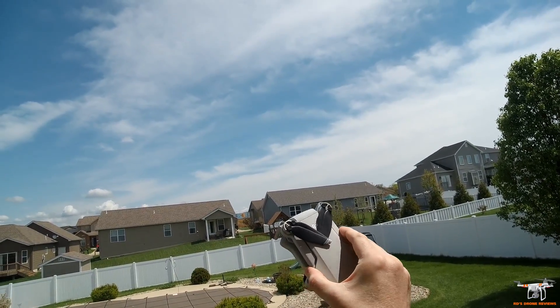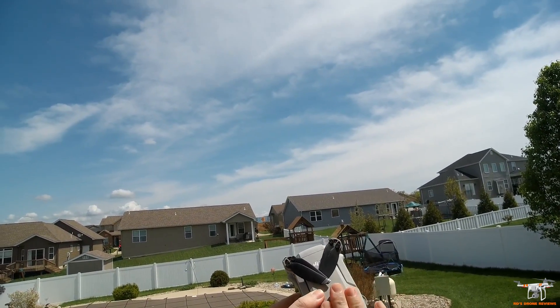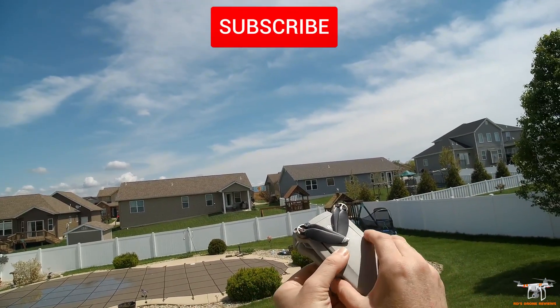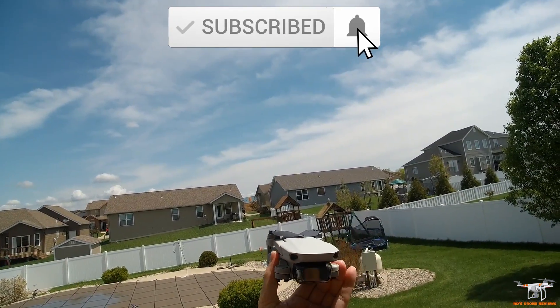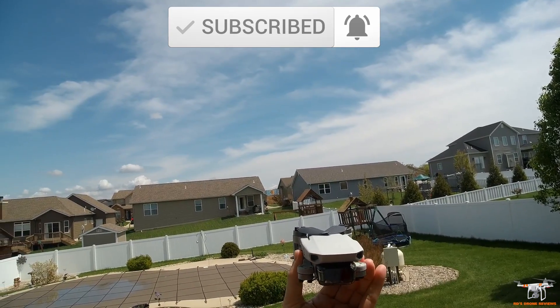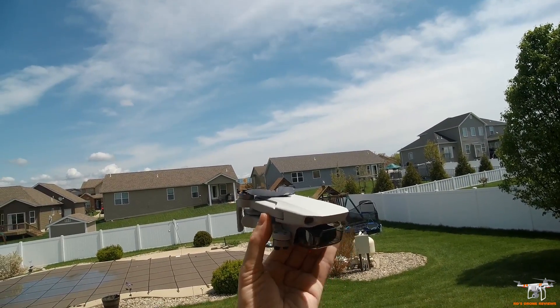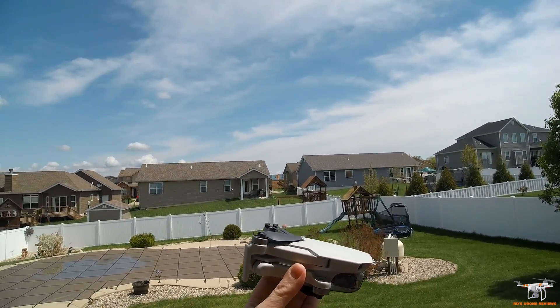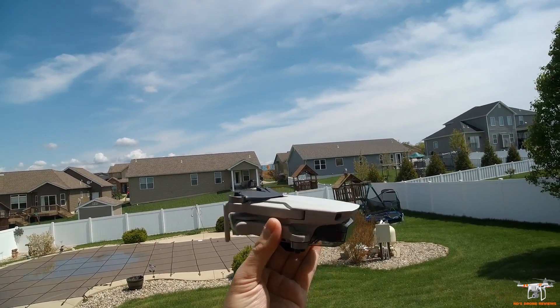Hey guys, welcome back to the channel. Today I want to take a look at the firmware that was just released yesterday for the Mavic Mini. It has some updated manual video controls we'll go over in just a moment. I'm pretty excited they finally added that — not that I necessarily use it very much, but some people have really been wanting that feature added to the Mavic Mini.